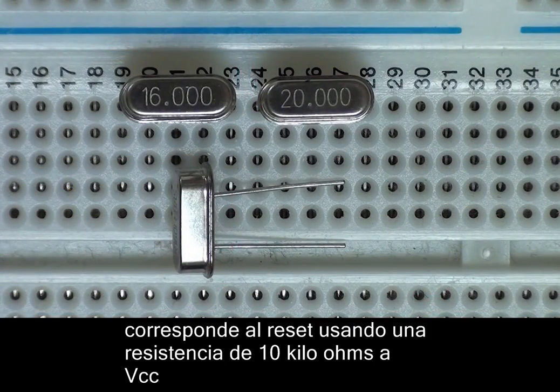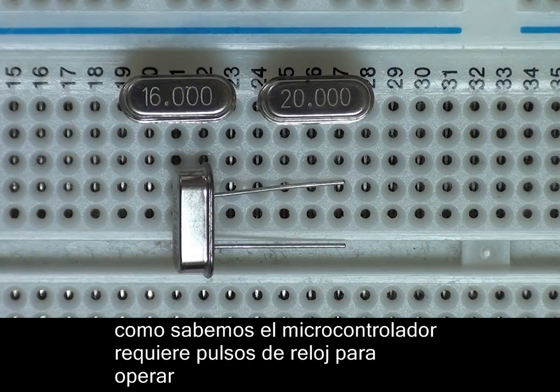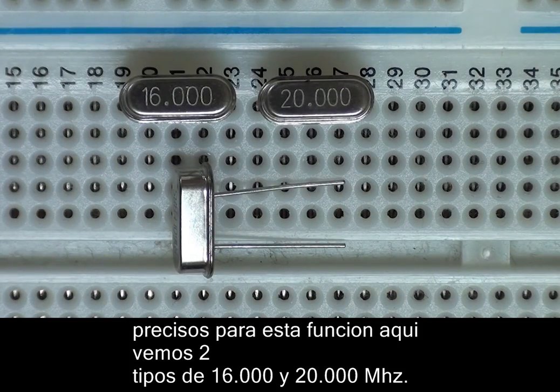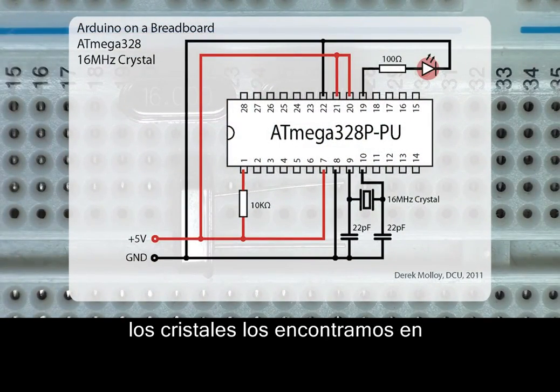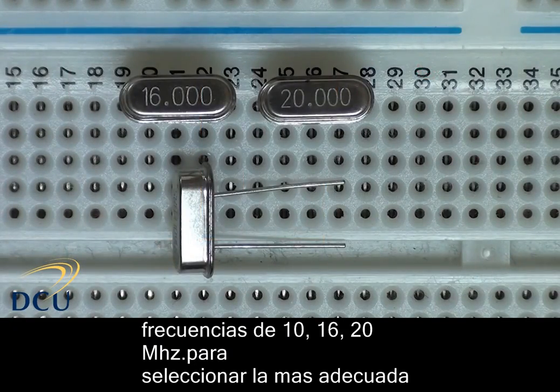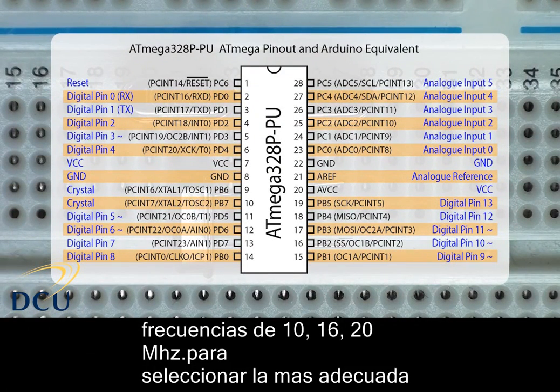As we've seen in earlier videos on flip-flops and counters, digital circuits often need a clock pulse — microcontrollers are no different. For this, we're going to attach a quartz crystal to the oscillator pins of the ATmega microcontroller. Quartz crystals resonate at very accurate and predefined frequencies — here I'm showing crystals at 16MHz and 20MHz. Inside the metal housing is a small piece of quartz that has been cut precisely to vibrate at one of these frequencies. There is an internal oscillator within the ATmega 328, but it's limited to 8MHz and is not that accurate, so an external device is preferable.